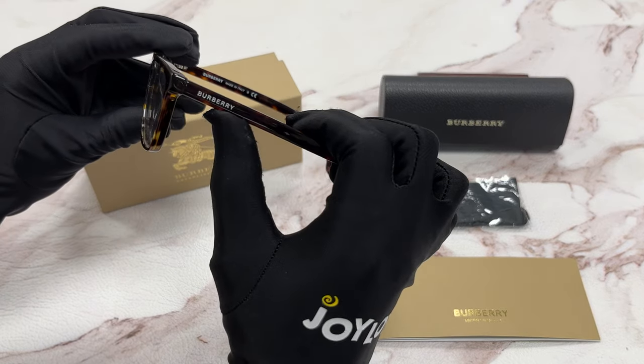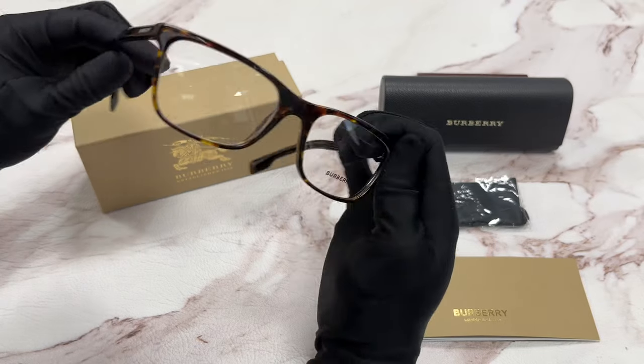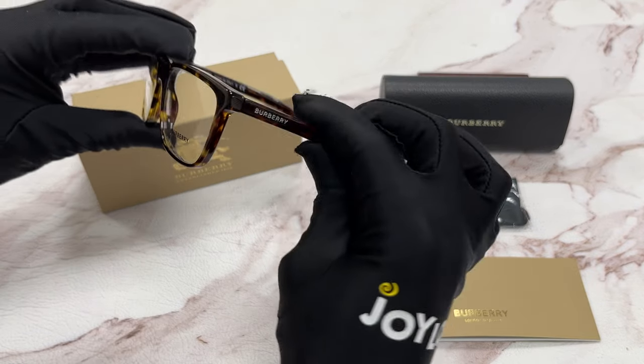On the temple, you'll see the Burberry logo in white, which can be found on both sides of the temple. And it's made in Italy.